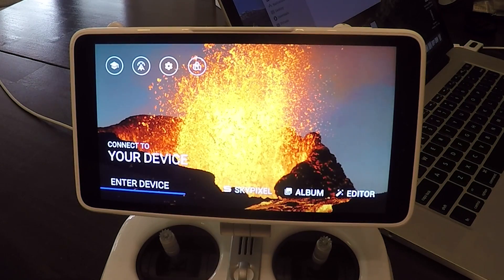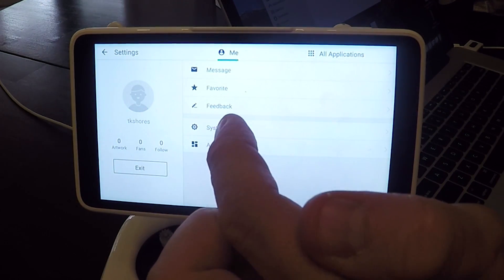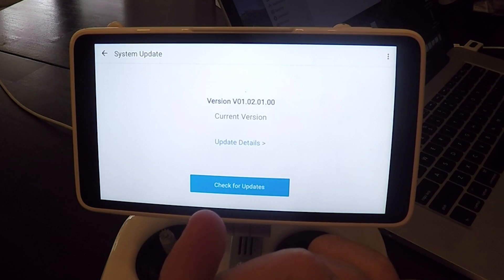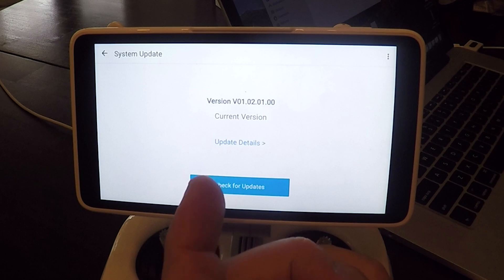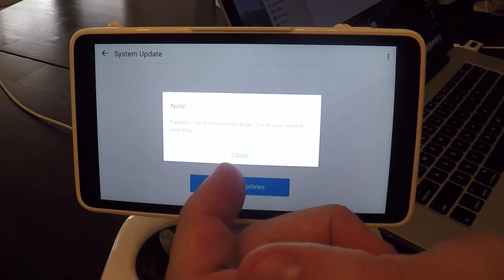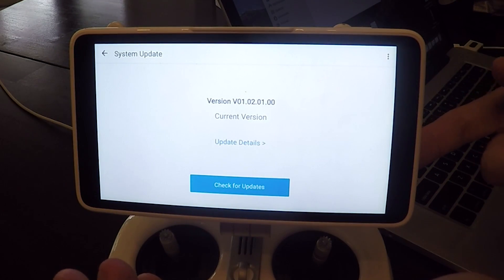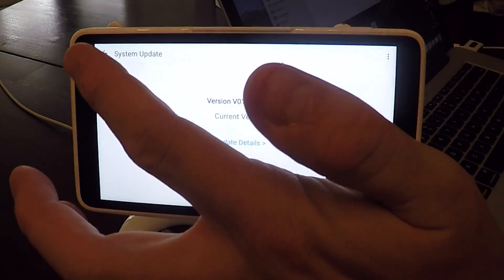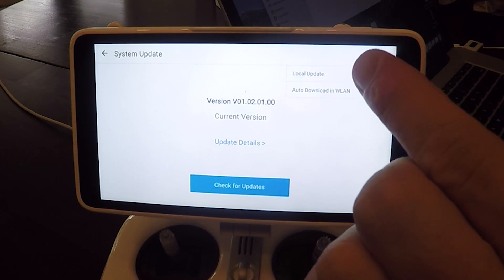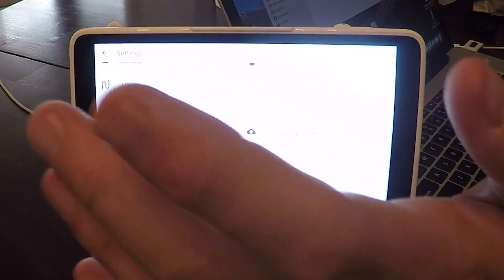Once you open the DJI Go app and have the card in it, you go into the little gear icon, then go into System Settings, and scroll all the way to the bottom where you'll see a button that says Update. I've already updated mine, so it says current version. What you'll do is go to the Updates button at the bottom, hit the three-item menu up in the corner, and click on Local Update, which is an option on the upper right. When you click on that Local Update, it'll look for the card and update using the card.